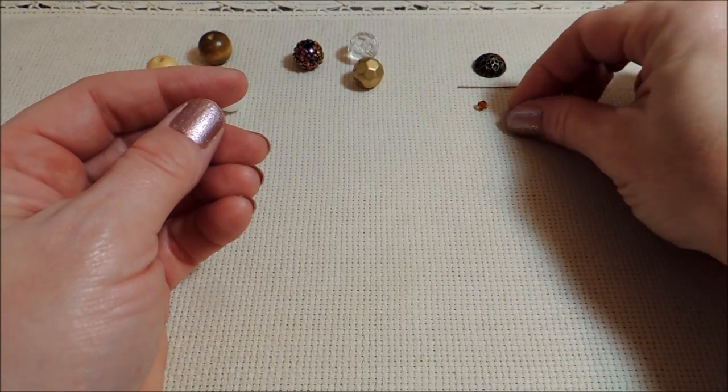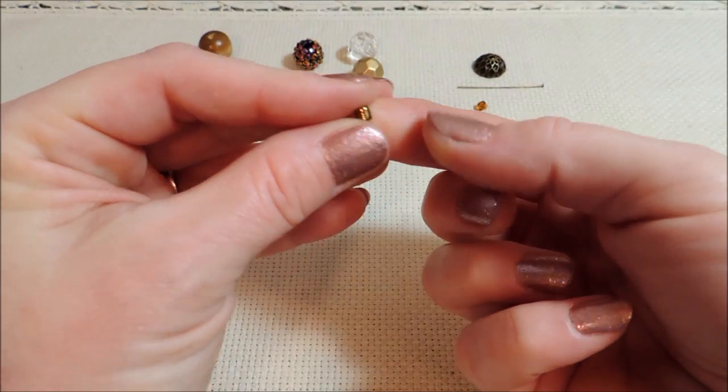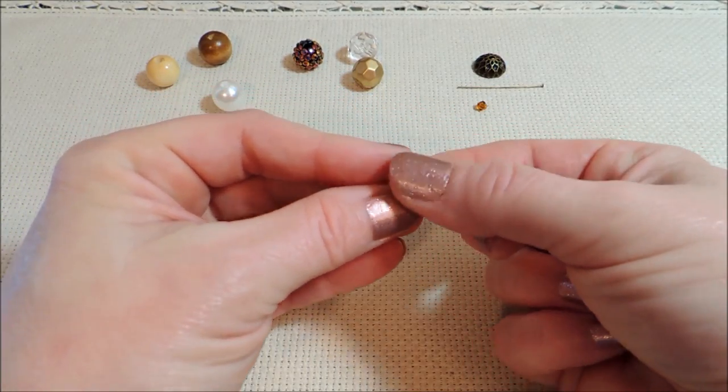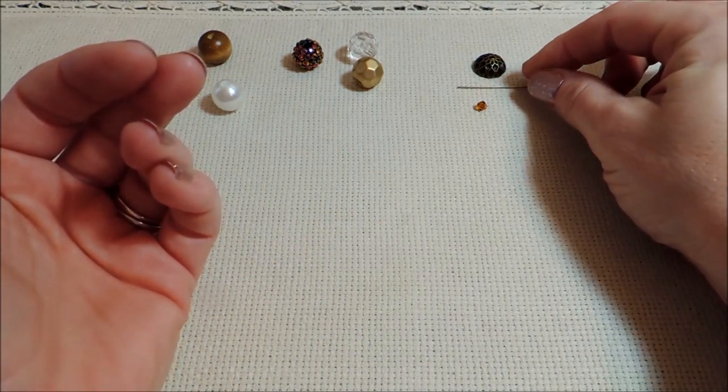I've also got a little bead here — it's a number six seed bead in a color that closely matches the bead cap, and that's going to go on top as our stem.